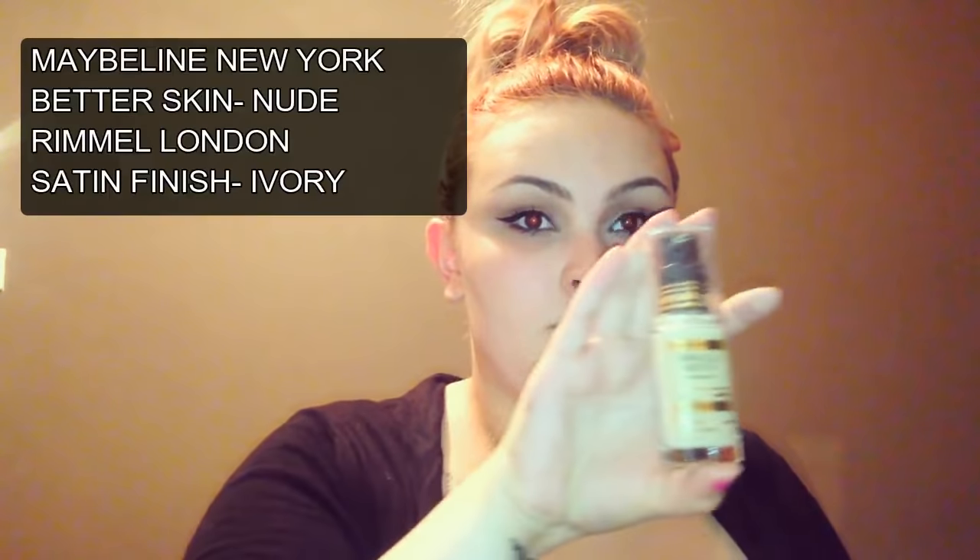I am first priming my face with the Baby Skin Instant Pour Eraser from Maybelline. I'm using my Beauty Blender to blend this into my skin, which is great when I'm using my foundation with the same sponge, because the primer sinks into the foundation as I'm applying it, and it literally just makes your foundation look even more flawless. I learnt this tip from Niki Tutorials, which you need to go check out her channel.